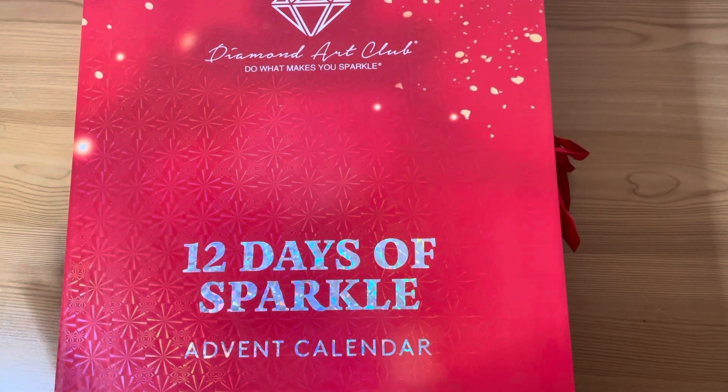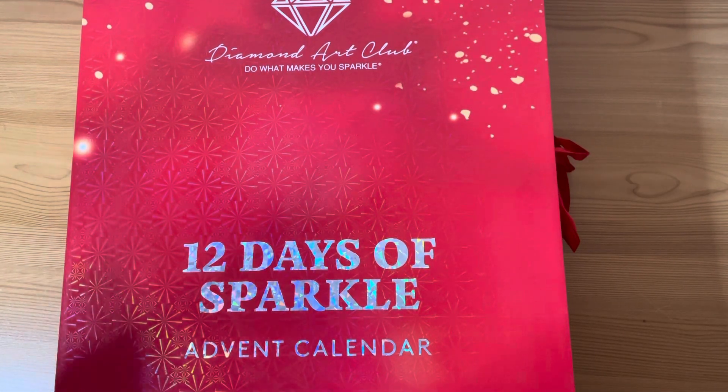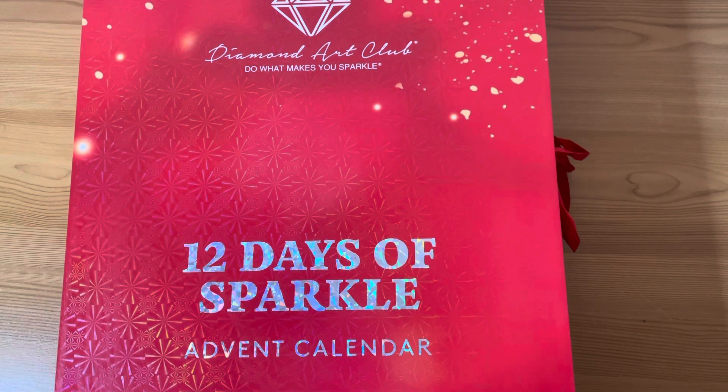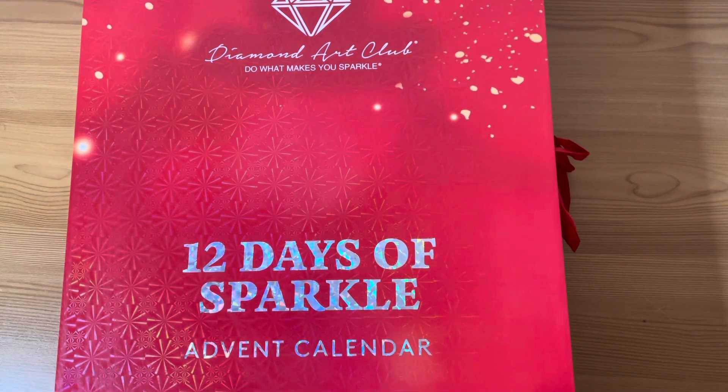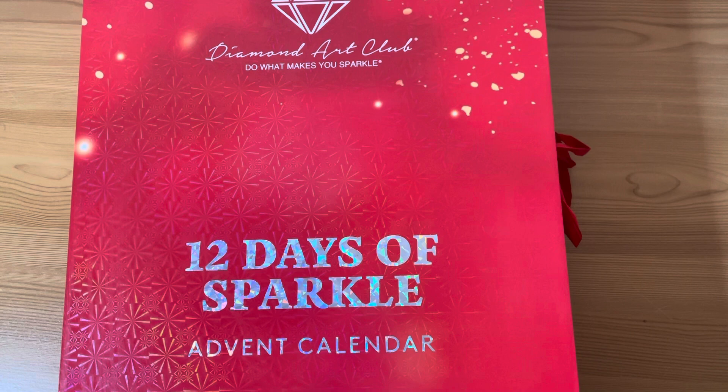Well, hello everybody! It's December 1st and it's the start of my Diamond Art Club 12 Days of Sparkle Advent Calendar Unboxing. Yay!